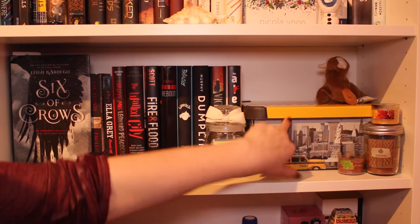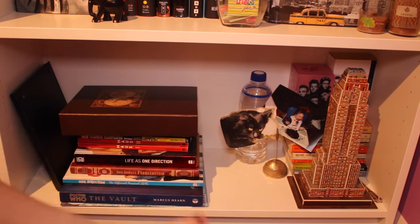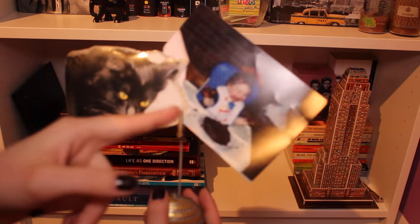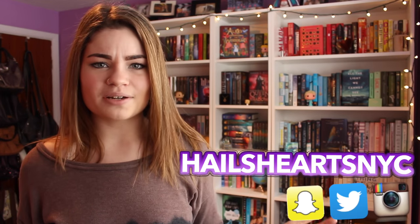Over here I just have coloring supplies for my coloring books. Oh, and here's a picture of my old cat and me eating cake — nothing has changed. So that's going to be all for today's video. I hope you guys enjoyed this little bookshelf tour. It was a pain to do, but I love watching bookshelf tours — I think they're just really fun. I hope you guys enjoyed and I'll see you guys in the next video. Bye!